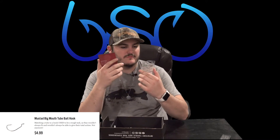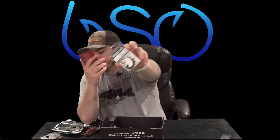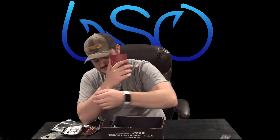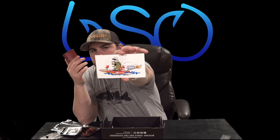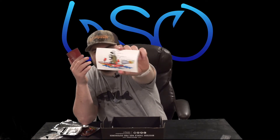Then we have the Mustad Big Mouth tube bait hooks, 2/0, 5-count — always nice to have. We also have our catch coaster for this box: a little fish in a bass boat powered by rockets. They're always crazy with their industrial fish rockets and cartoony stuff — pretty cool.